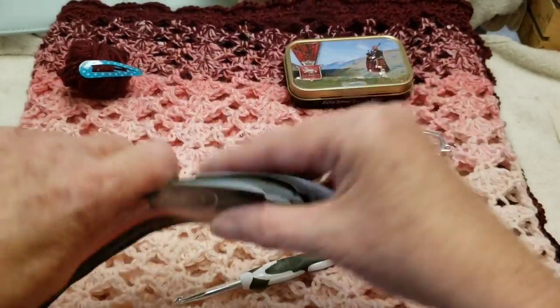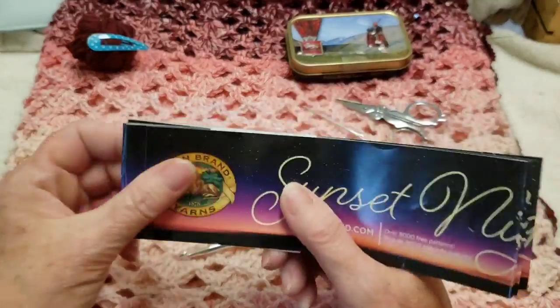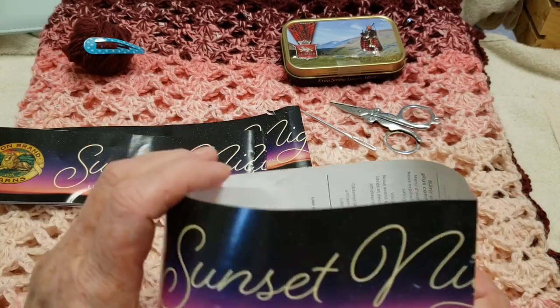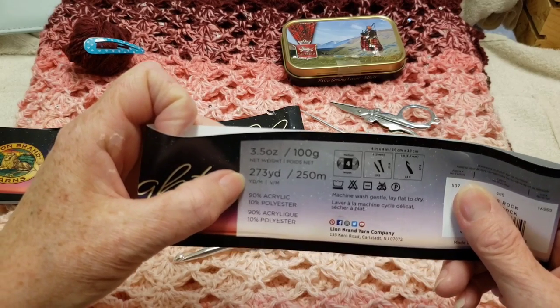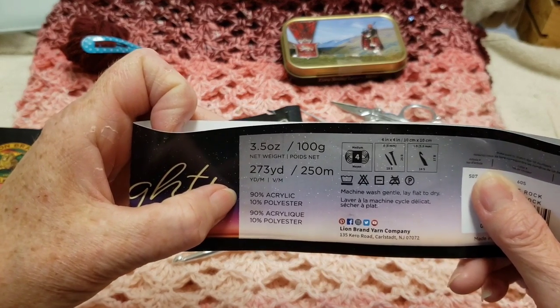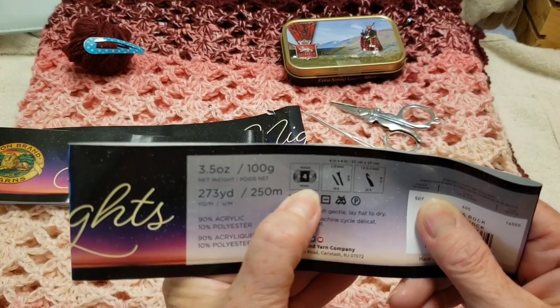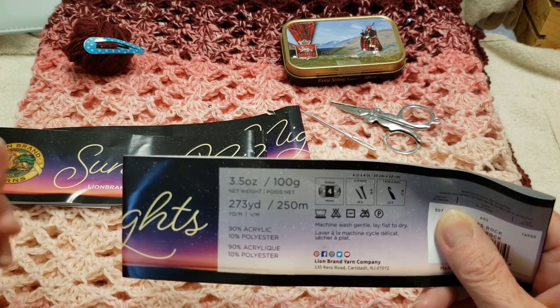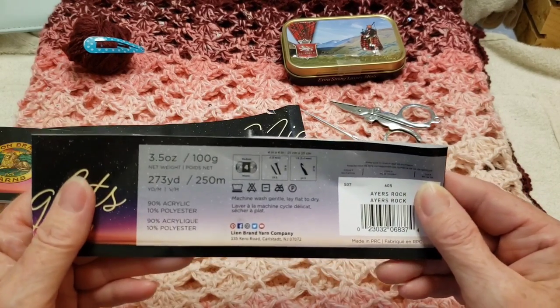We're going to talk about the yarn I used. It's gorgeous — it has sequins. It's the Sunset Nights by Lion Brand. It's 100 grams, 3.5 ounces, 250 meters, 273 yards, 90% acrylic, 10% polyester. They consider this a four weight; I find it's more like a three. The yarn is not wound together — it's loose, with either three or four loose strands.